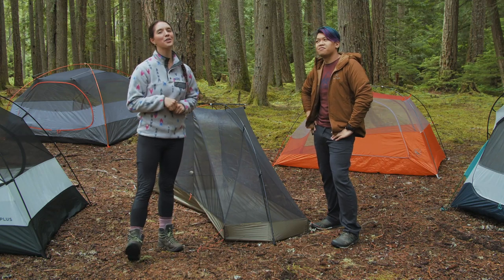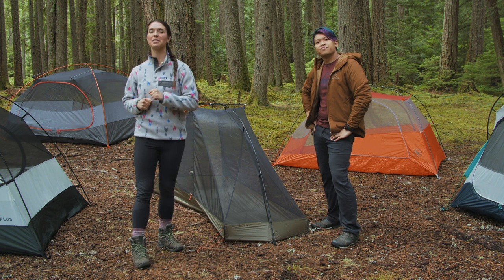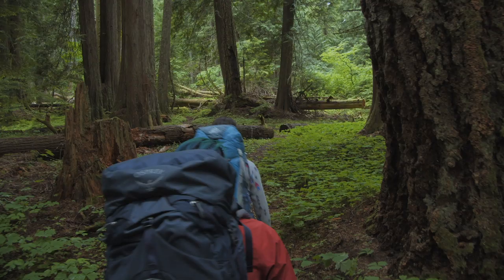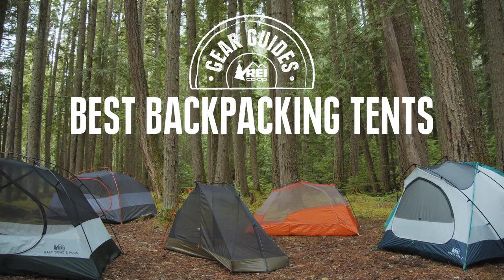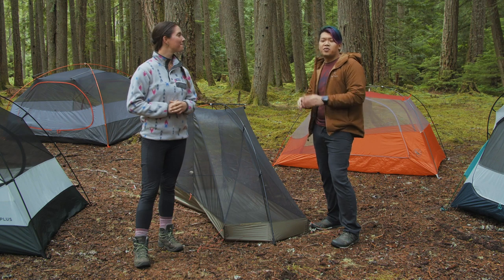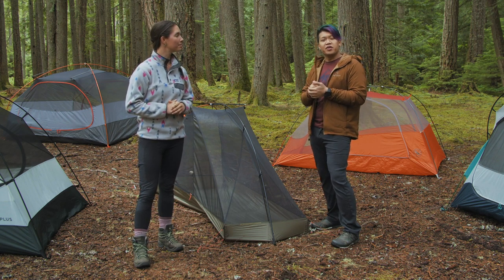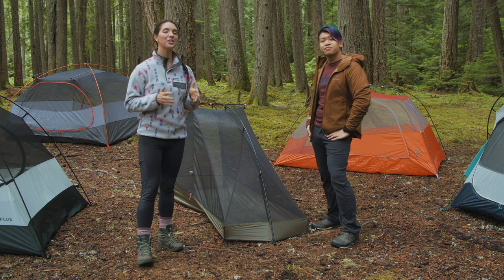Welcome to another episode of the REI Co-op Gear Guides. I'm Miranda and I'm Hotek, and today we're going to be talking about the best backpacking tents you can find at REI this year. To pick our tents, we talked to our customers and members in the store while they were picking up their new tents, and we also looked at customer reviews. These are our picks.